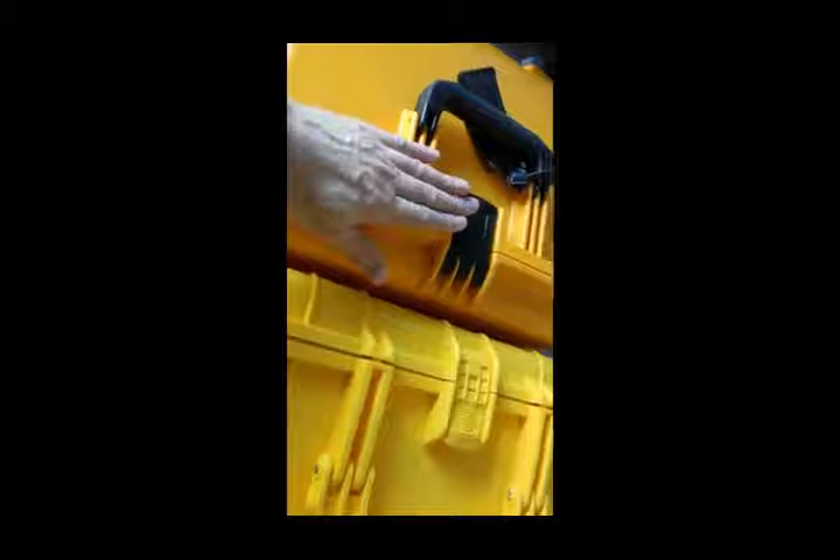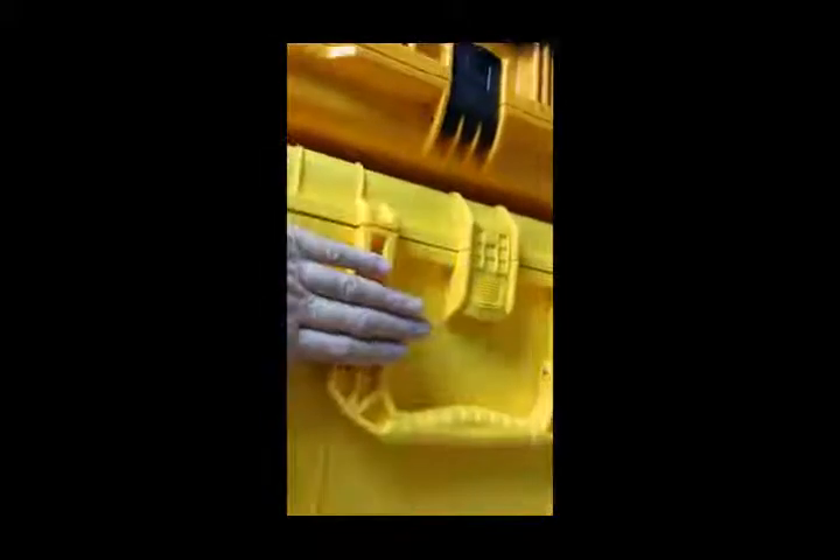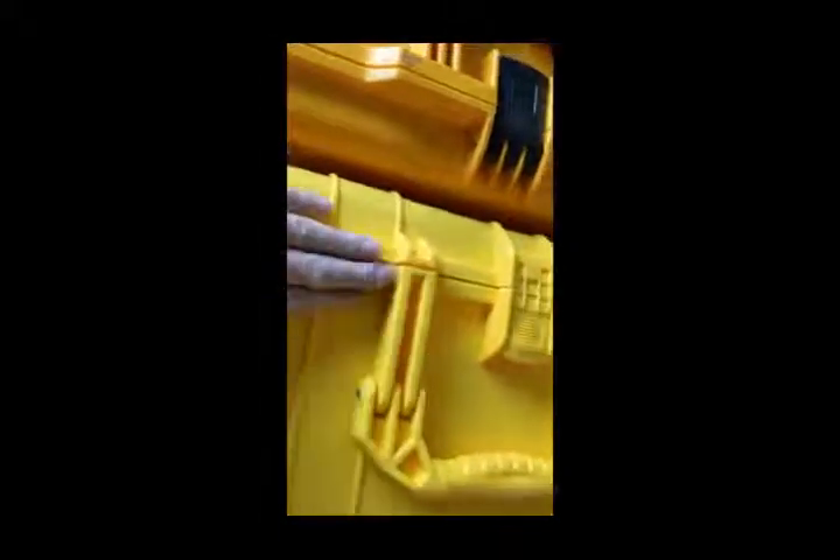In my opinion, the Pelican case is built better than the Condition 1 case. I also think the plastic on the Condition 1 is a little bit softer than the Pelican's, though I can't test that. And that's about it.